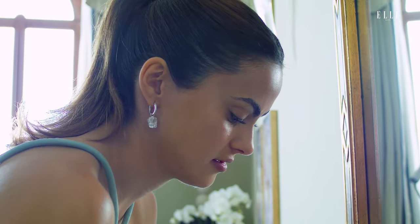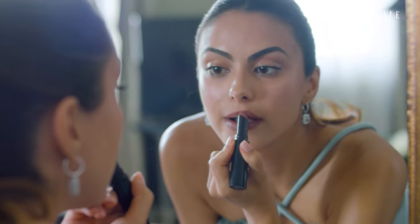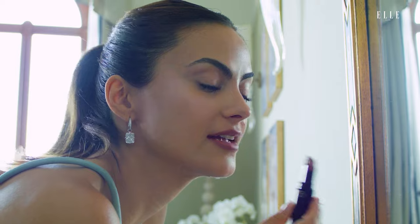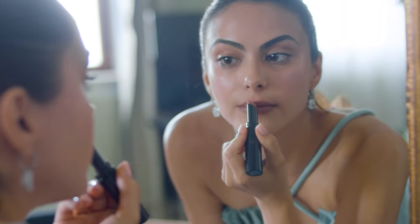And it also just deepens the color. And then my final step is using the Armani Lip Power. My favorite shade is shade 109. What's great about this lipstick is that it has that teardrop shape, so you can actually follow your lip line perfectly.